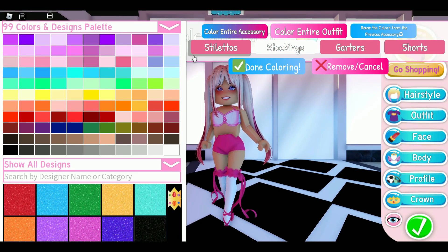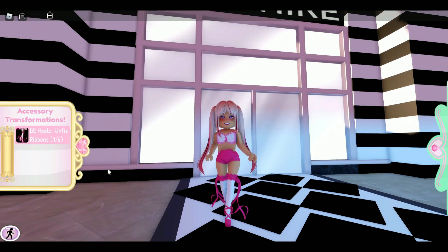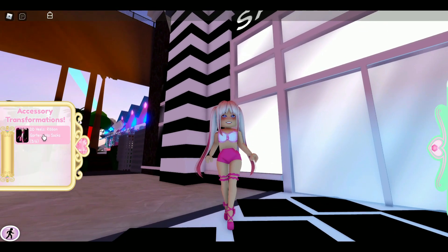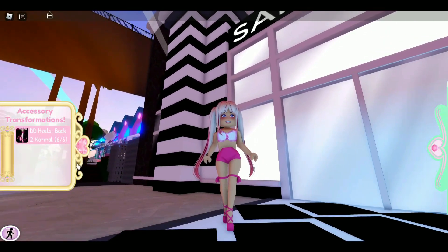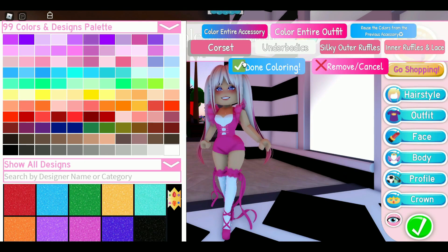The Dear Dolly Heels got reworked — it has four colors and some toggles. The heels have six toggles: you can have the ribbons off, take the garters off, shorten the socks, have no socks at all — which is probably my favorite way to wear them — and then back to normal.